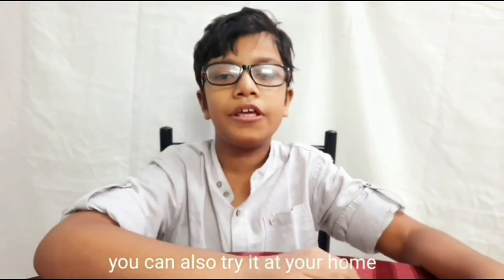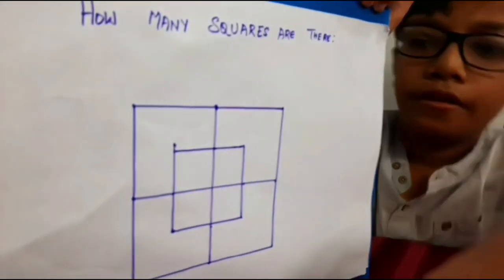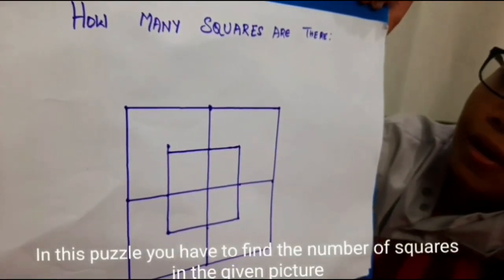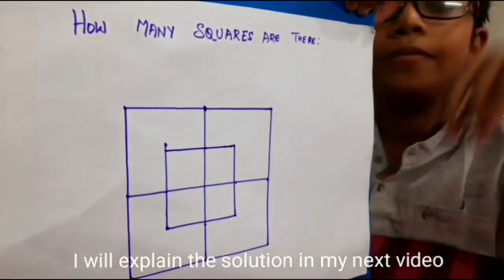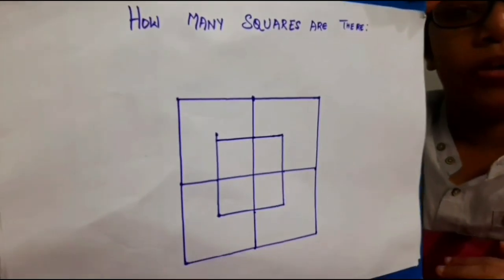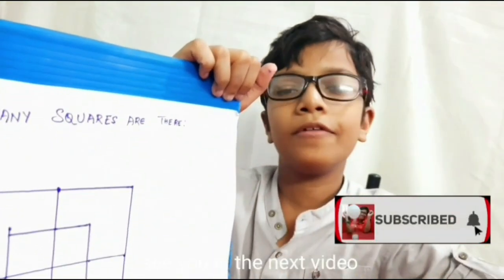The air cooler works perfectly — try it at your home. Coming to today's puzzle: in this puzzle you have to find the number of triangles in the given picture. I will explain the solution in my next video. Thank you for your love and support. Bye bye, see you in the next video.